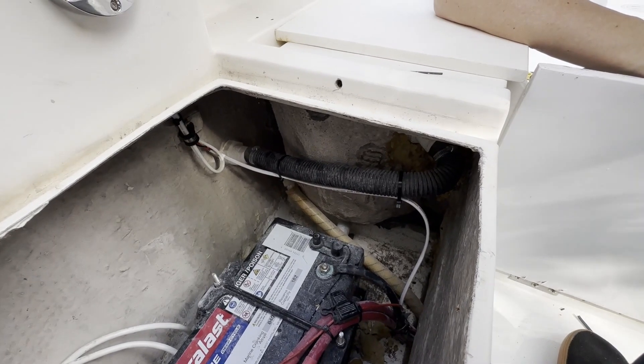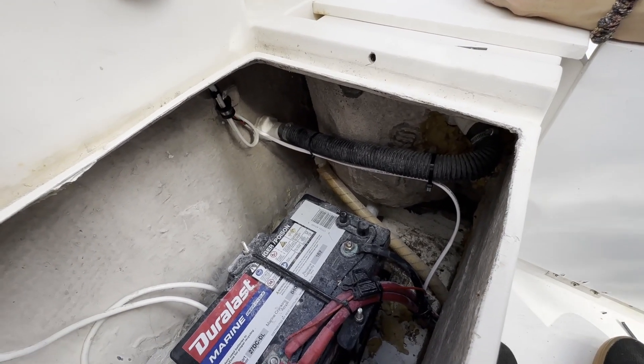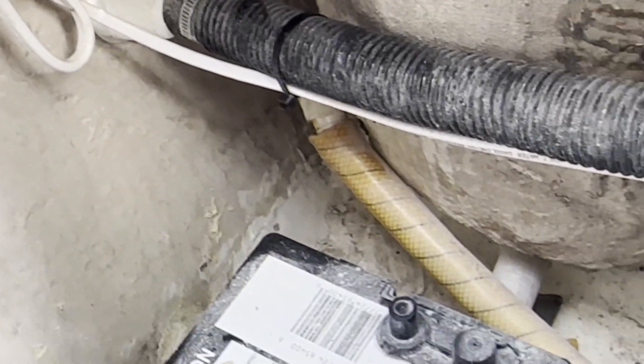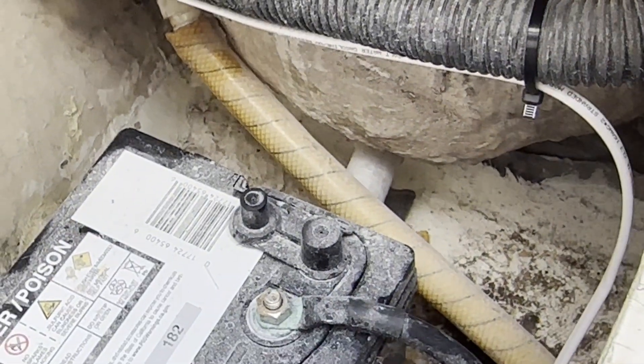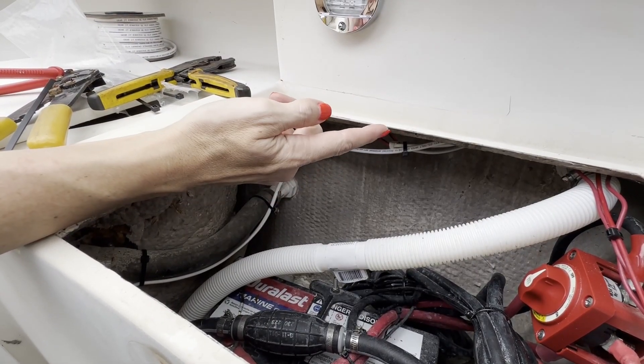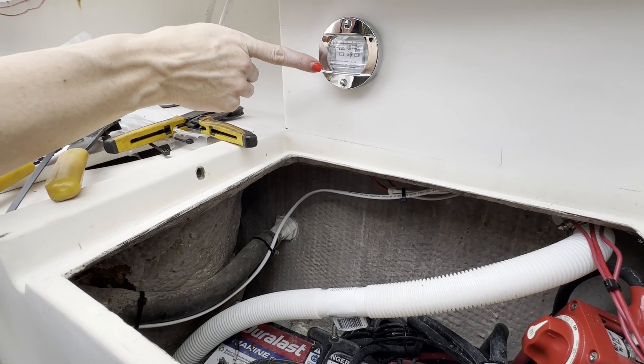So we've wired our light. We left a little extra wire and went ahead and zip tied everything so it's nice and neat. We ran the wires to the port side, tightened everything up with our zip ties, and now we'll go ahead and mount this light up here.